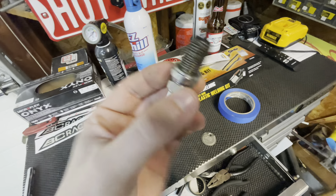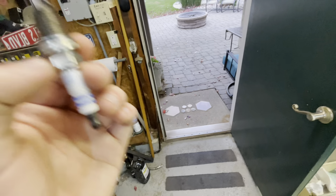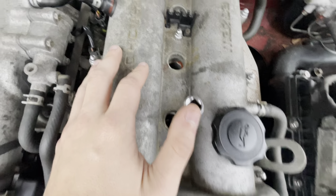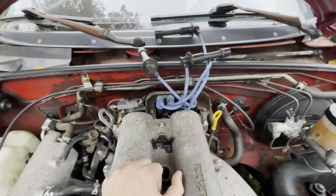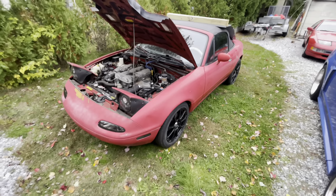I'm actually going to turn it down to like 37 thou just because I just want it to run good and I don't want spark blowout. So I'm going to gap all these and then see if it runs a little better with the smaller gap. I did notice these wires are not stock and they feel kind of bad. I think I have a spare pair of 1.8 — I'm not sure if they're the same, but if they are I'm just going to put them on. I see some RTV in the holes too, so it looks like someone must have replaced the valve cover gasket.